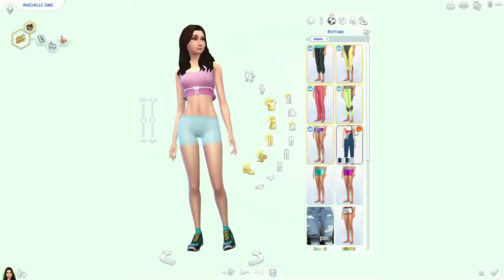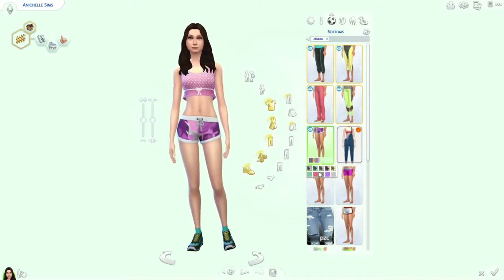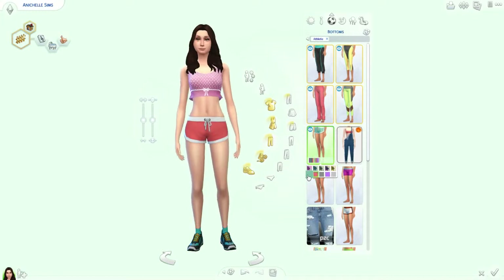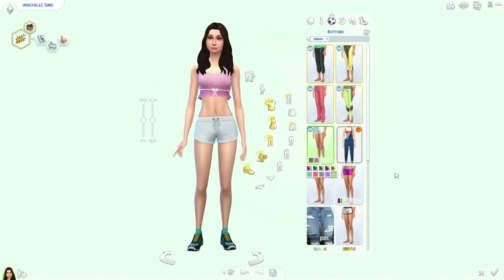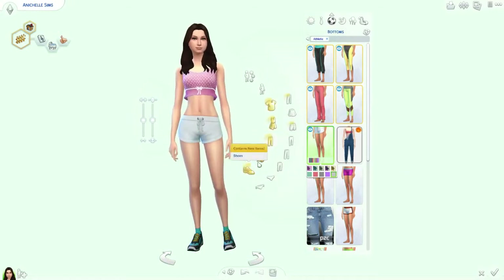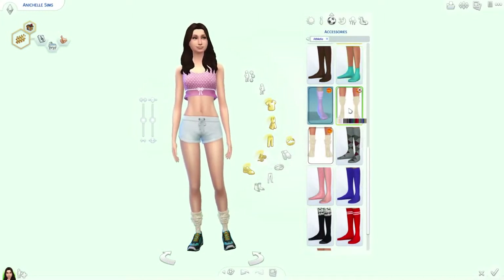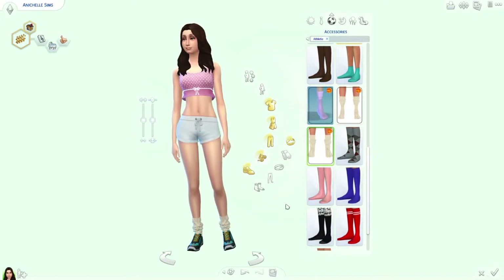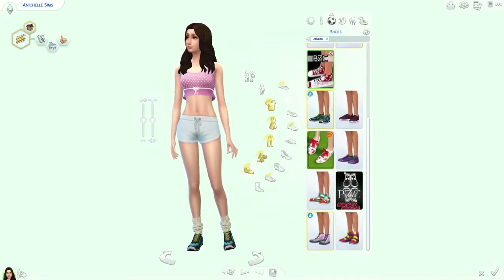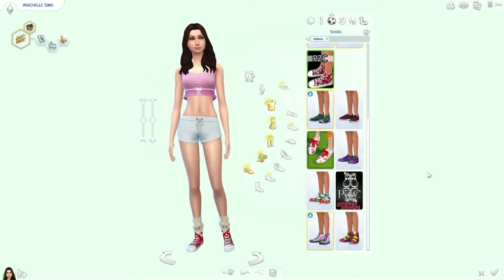I don't really wear shorts, but I guess I could give her some shorts. They have them in white — well, they also have that purple, but the solid colors don't really match. So we'll give her those little white shorts, change her socks so they match, and give her some Coca-Cola sneakers, because Coke is one of my favorite drinks.